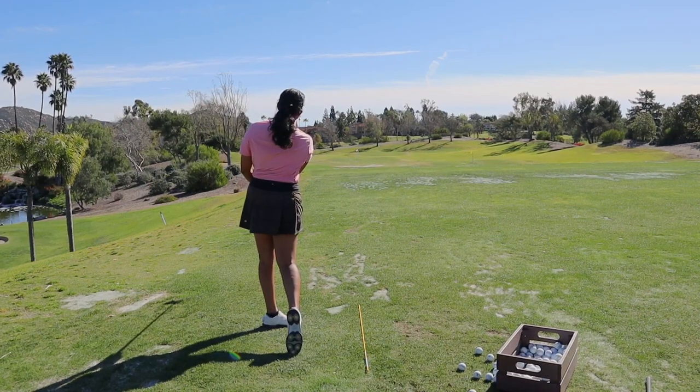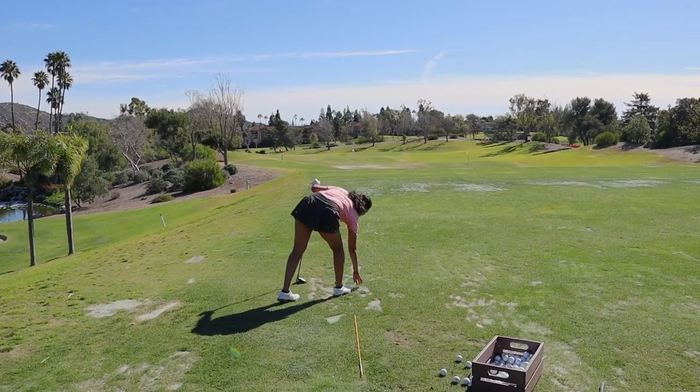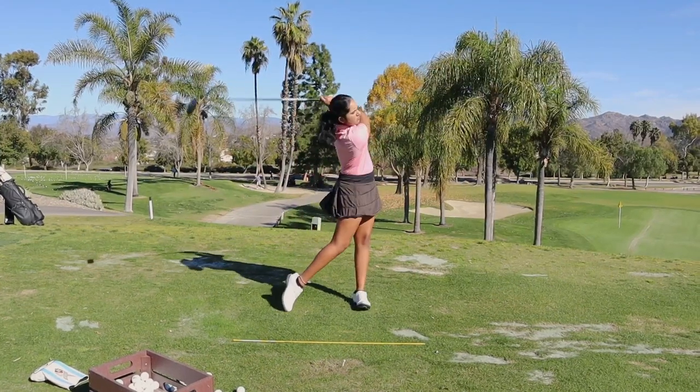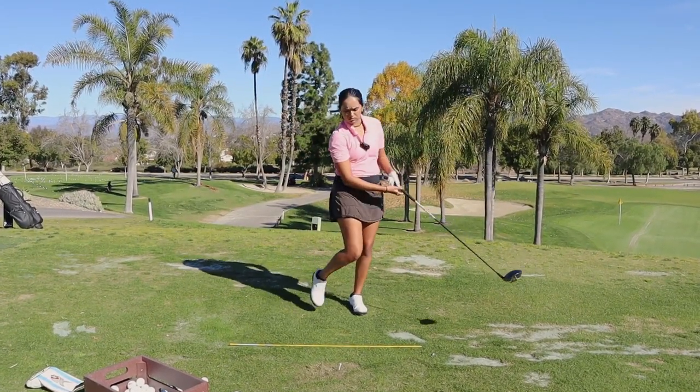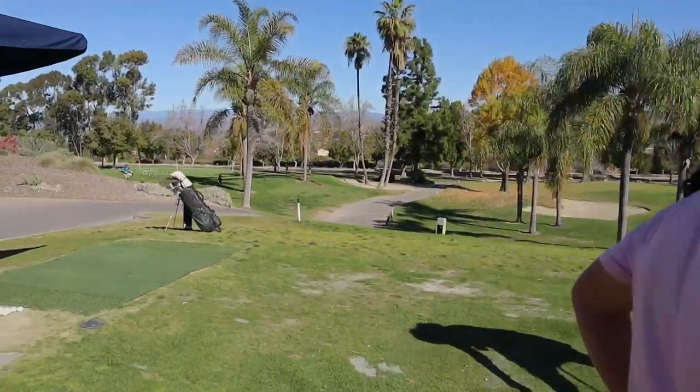We should see this one start a little straighter and turn over — maybe even a little bit more. Kind of like that. How about that ball flight? Just get a little extra kick out of that driver.